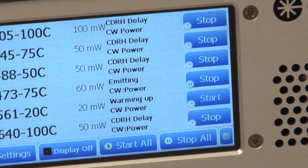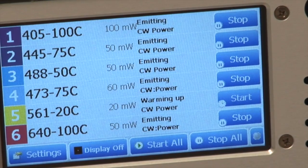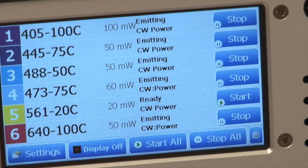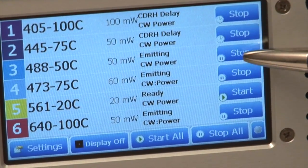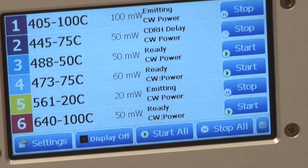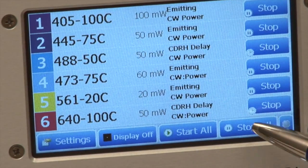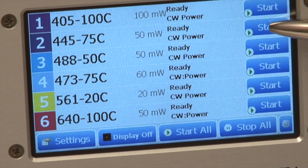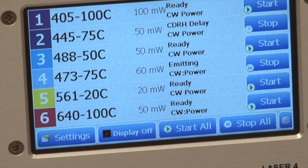Turning the key switch to on will now enable us to use the touchscreen to individually start or stop the lasers. You can see the lasers are starting, and you can manually select different lasers to stop or to start. You can also choose to start all the lasers or stop all the lasers. The control features are very unique in that you can control any laser you want discretely through the front panel controls.